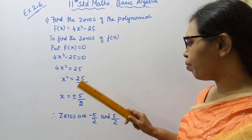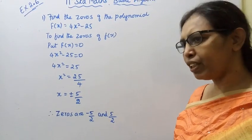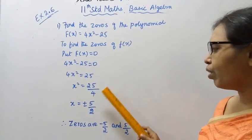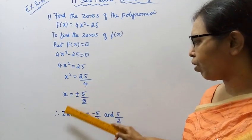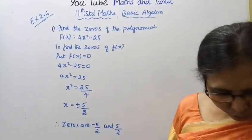Verification: (+5/2) × (+5/2) = 25/4, and (-5/2) × (-5/2) = 25/4. Therefore, the zeros of the polynomial are...